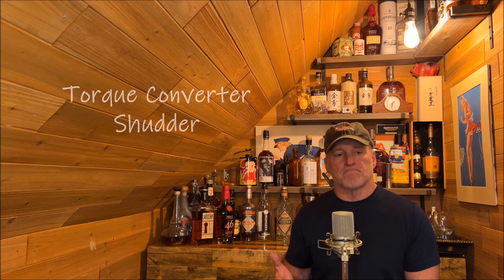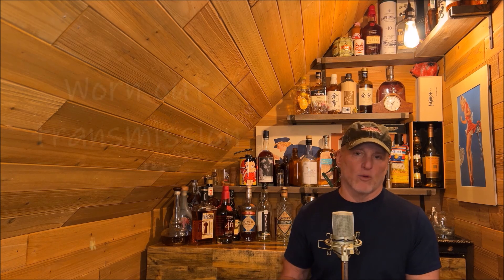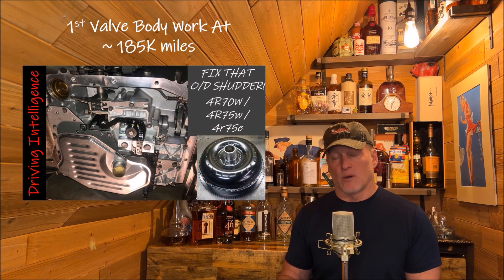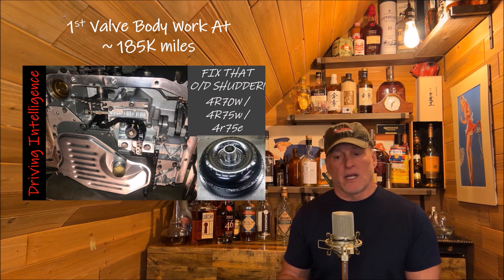At least for this issue I don't have to pull the transmission again, but I thought this would be a really interesting video because if you search torque converter shutter on the internet, you'll end up with a lot of results — anything from a worn out transmission to a worn out torque converter. There could be a whole multitude of things, and I've done a lot of videos on this in my 4R70W playlist linked in the description. When I originally did valve body work, I ended up with this aggressive shift, and I just thought I was going to have to live with it because it's an old transmission.